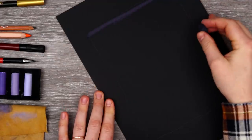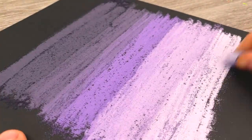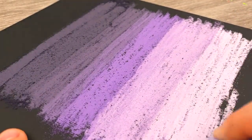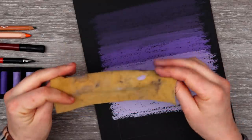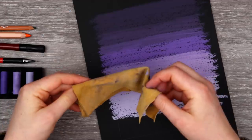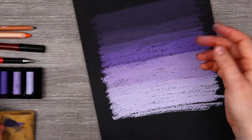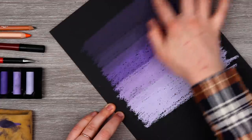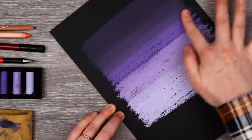Oh my gosh — Little Miss Heavy Handed over here just broke this pastel in half. Whoopsies. My arm is very tired. To blend our sky, I did try to use our chamois a little bit, but honestly I found that it just kind of picked up the pastel and left me with black paper. So I'm just going to use my finger even though it is the dirtiest way to do this — it just created a much better result.